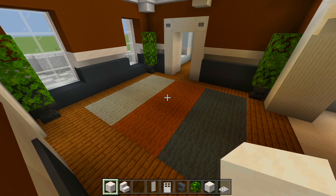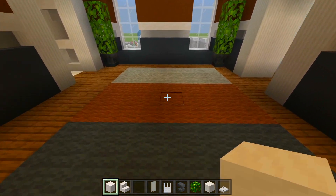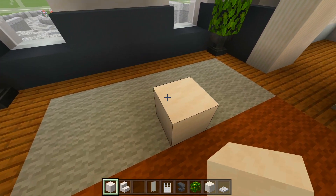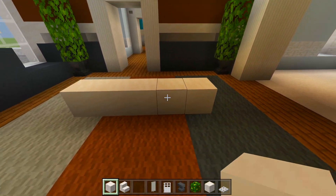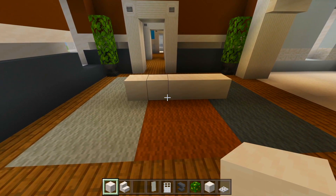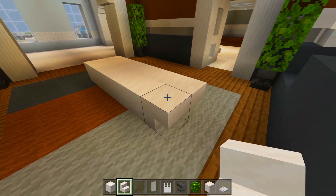Now make sure you have your full blocks of the smooth quartz. We're going to line up right down the middle of this rug, making sure we're on top of the light gray. We'll fill in a total of five blocks of the smooth quartz, just right down the center of the rug. And then around the edge of those, we're going to have smooth quartz stairs upside down.